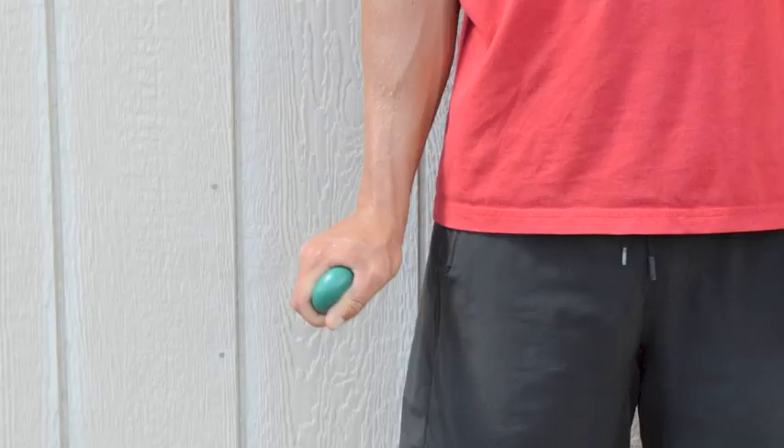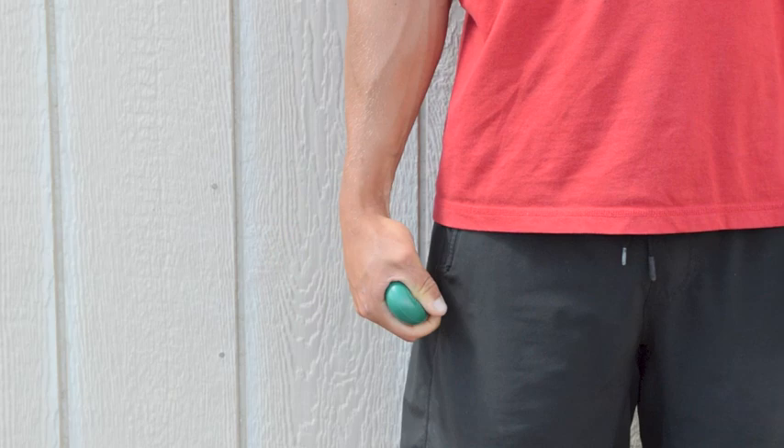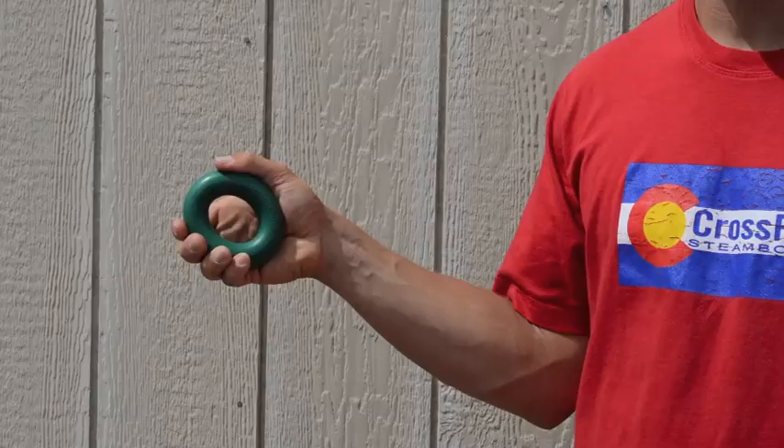Next is the forearm extender. With your arm to your side, extend your wrist away from your body while constantly squeezing the grip. Perform for 20 reps, three sets.